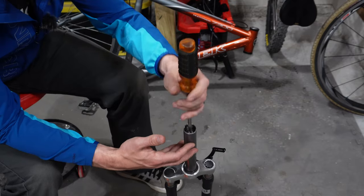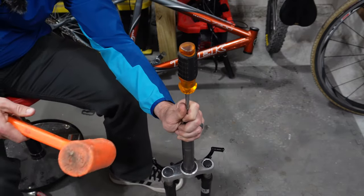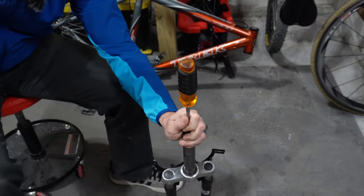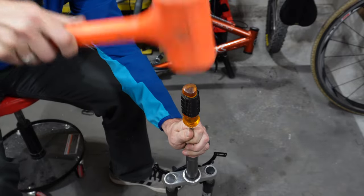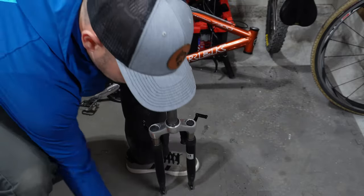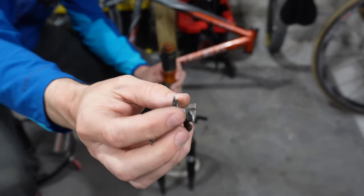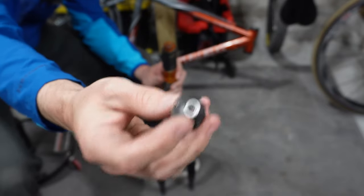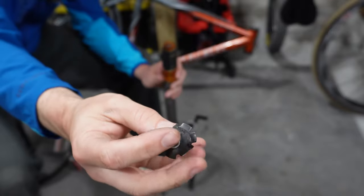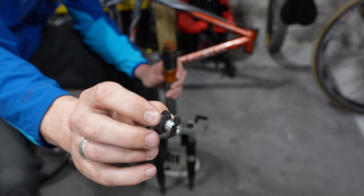Just place the screwdriver in the middle of the star nut and then hit away until it gets all the way down to the bottom. The star nut is completely removed and we're ready to install a new one. As you can see, it gets pretty damaged whenever you're removing it, so these are not going to be reusable and a new one will need to be put in its place.